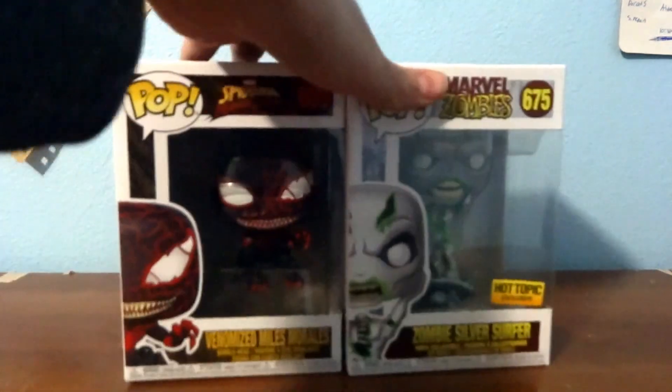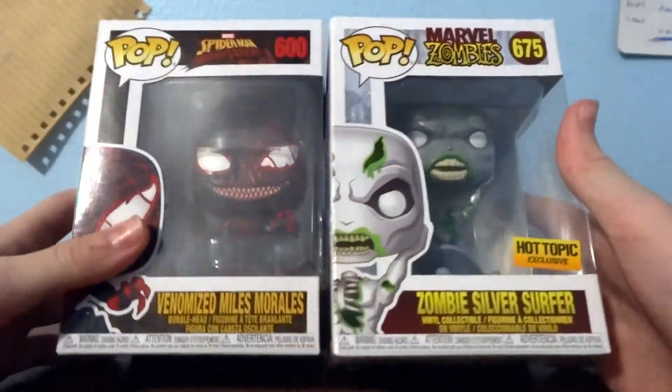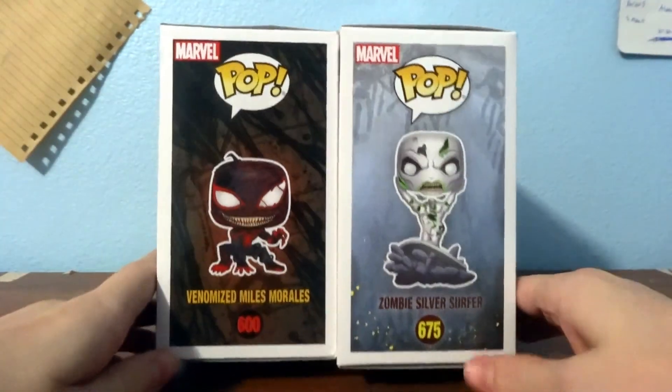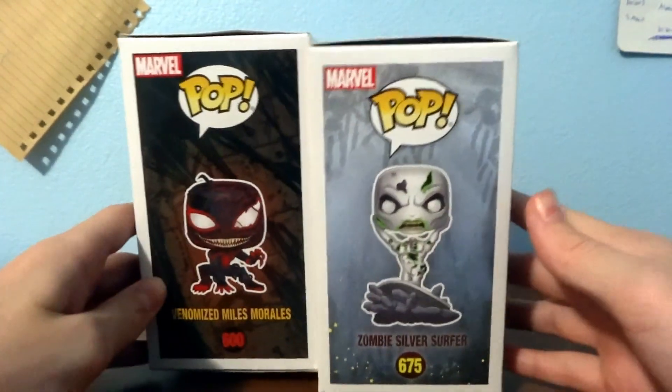Hey guys, it's MoneyCake here and today we have a different video. I got some things in the mail and I went to Hot Topic and got a couple Funko Pops. I know you guys are wondering why I'm telling you about my Funko Pops — I thought it'd be a cool video idea, something new that you guys haven't seen yet.